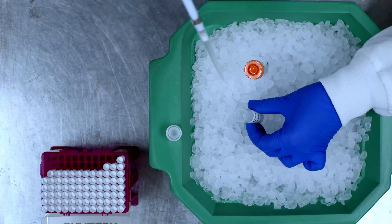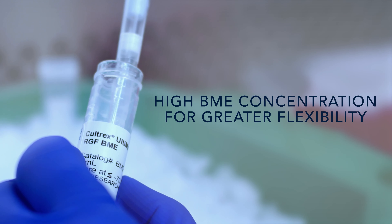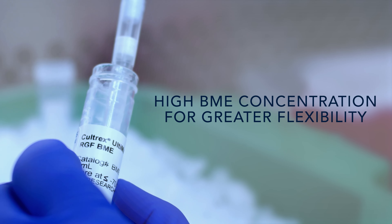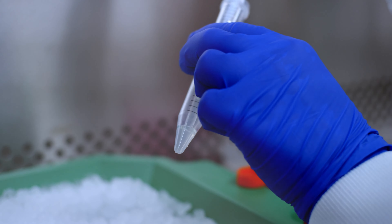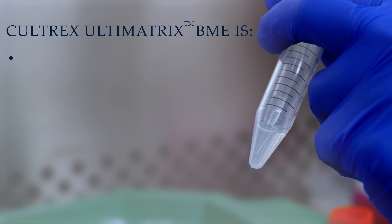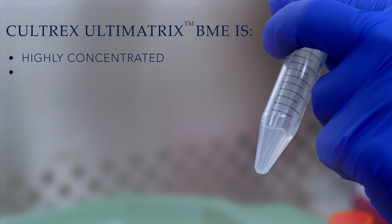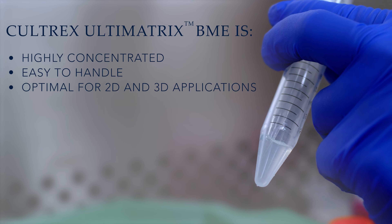BME with a high protein concentration provides researchers with greater application flexibility, enabling adjustments to tensile strength and embedding of cells in 3D without sacrificing matrix stiffness or stability. Increased protein concentration typically impacts solution handling, but at high concentrations, CULTREX Ultimatrix BME remains easy to pipette, dilute, and distribute.